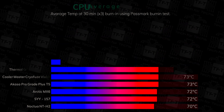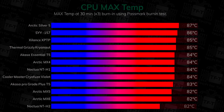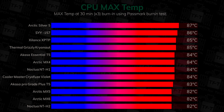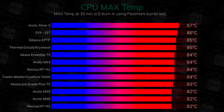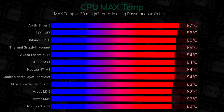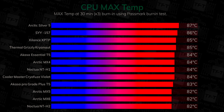In this next test we check the maximum temperature the CPU reaches. The Cooler Master Cryo Fuse Violet came in at joint third place again with 84°C. It's not the best paste on the market, but it's up there with some of the best you can get, so it's definitely a worthy recommended product.